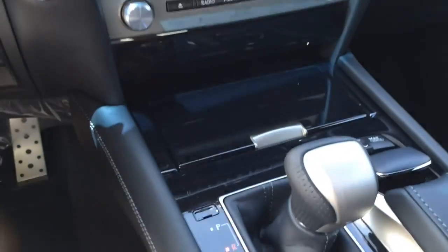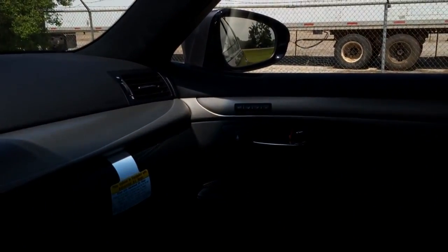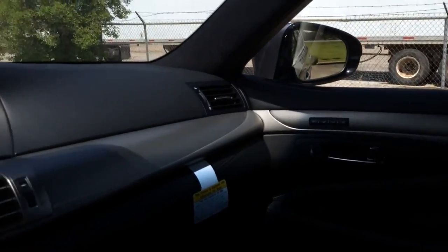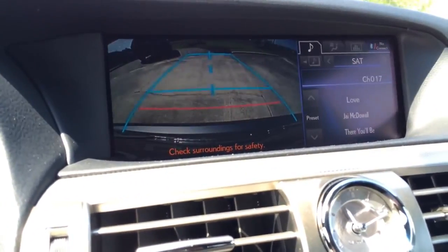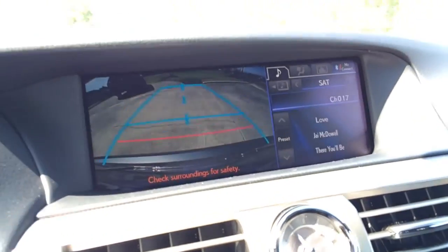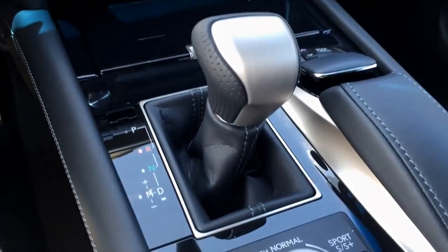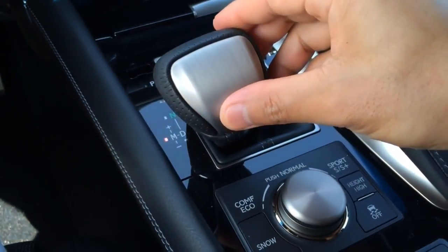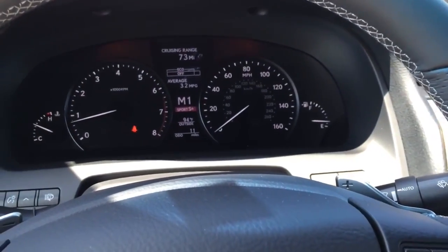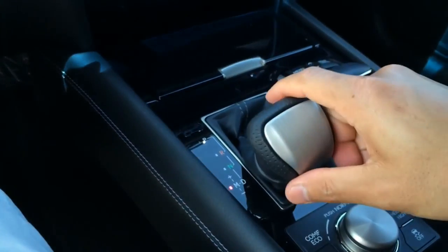Here is the gearbox — push the unlock button and pull down for reverse. Once in reverse, the side view mirrors will tilt down for easier backup, and the reverse camera will activate on the multimedia screen with guidance lines. Pull down again for neutral and again for drive; move to the left for manual mode, where you can use the paddle shifters located on the steering wheel.